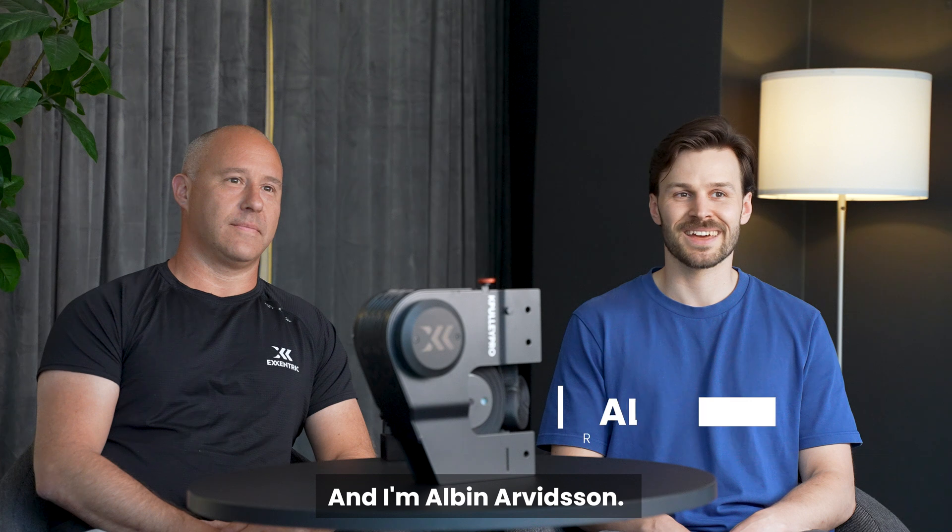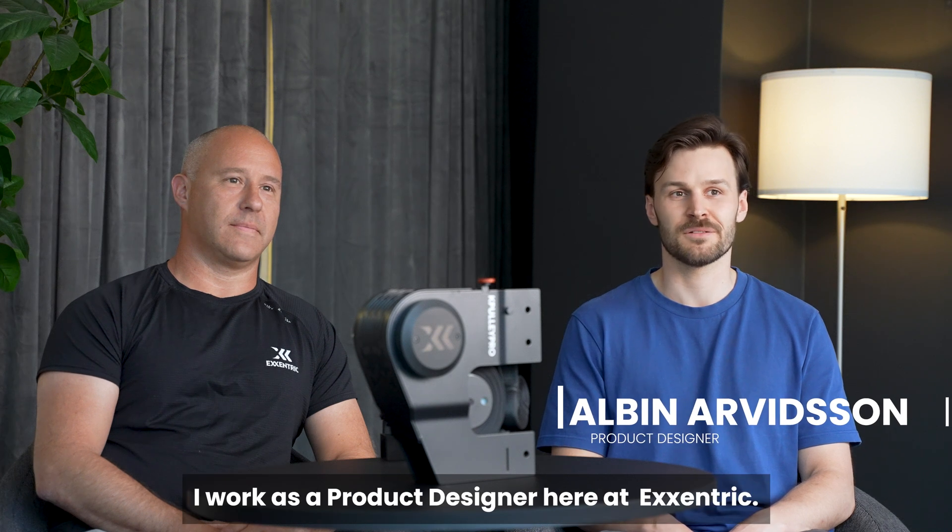My name is Freddy Correa, I'm the Eccentric co-founder and CEO. And I'm Albin Arvidsson, I work as a product designer at Eccentric.